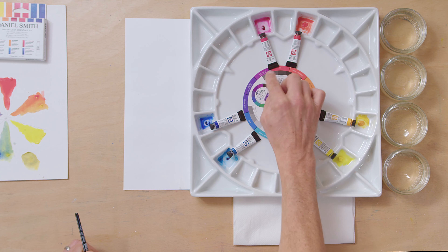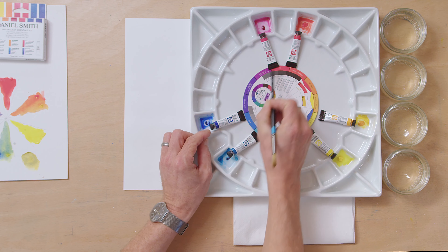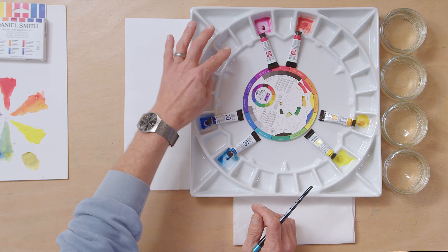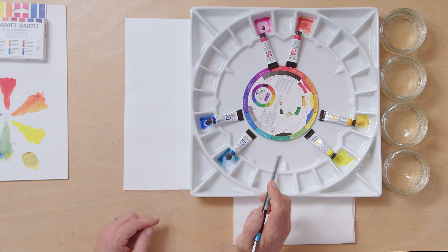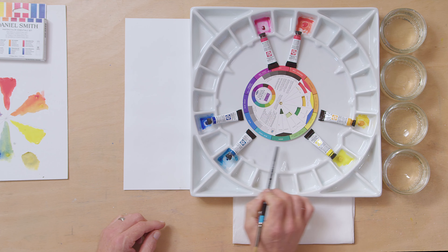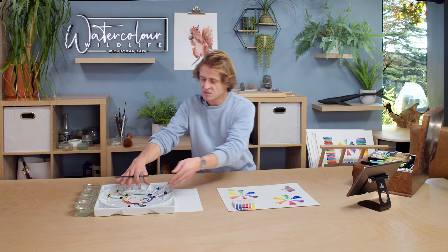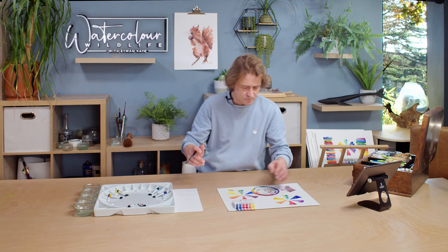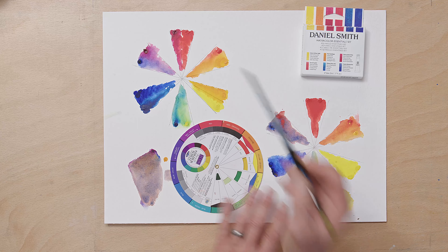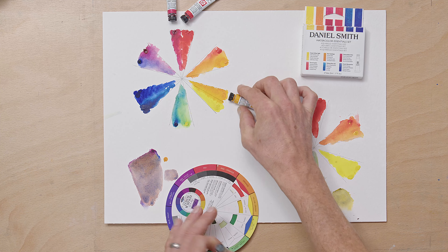With the reds, they've given you Pyrrole Scarlet, which falls very close to the orange side of red, and Quinacridone Rose, which falls very close to the violet — the blue end. Same with the blues: you've got a warm blue that's closer to the red, it's got much more red in it so it's much closer to the violet, and then Phthalo Blue, which is much closer to the green.